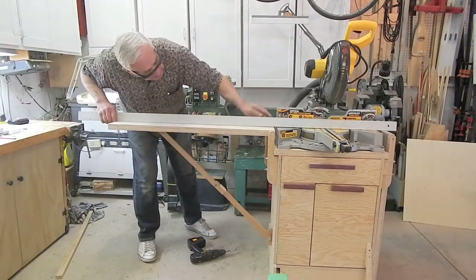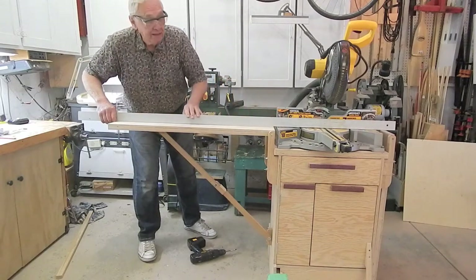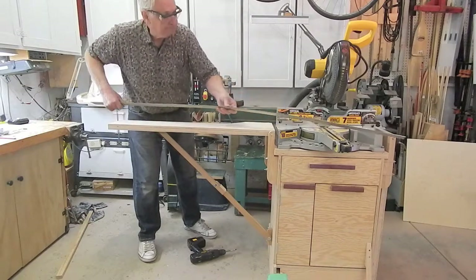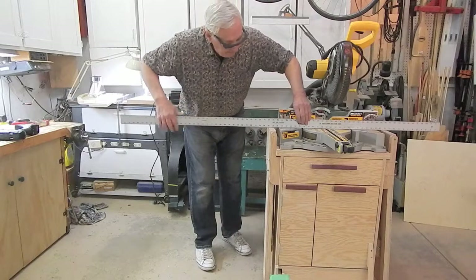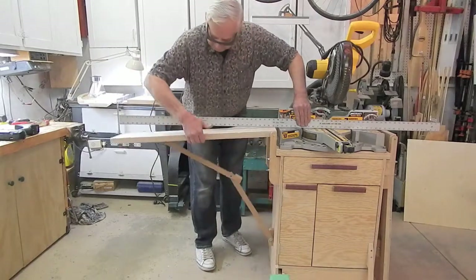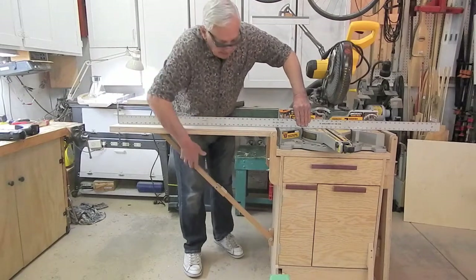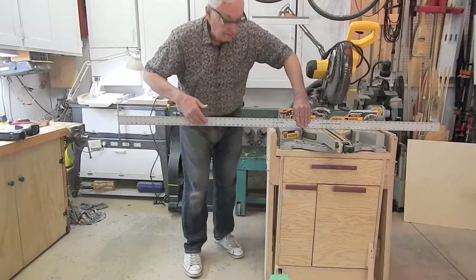By trial and error I'll move the lower pillow block down just a few thousandths of an inch, and the upper pillow block out a similar amount, until I get this level with the saw table. It didn't take very much adjusting — I'm 100% satisfied with the results. Got it perfectly flat, and the wing folds properly.